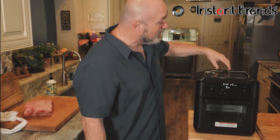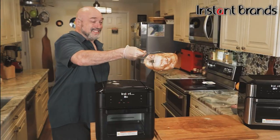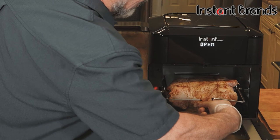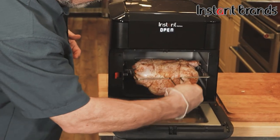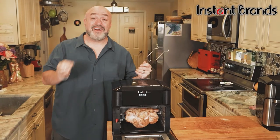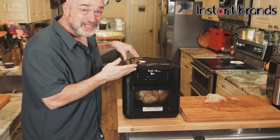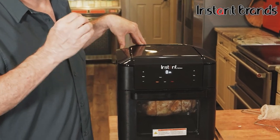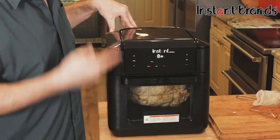Go ahead and hit that start button and grab that chicken — man does that look good — and just set it inside. There are two guard rails that show you where to place it. When you get to the end, push the red button to the side and that locks it securely in place. Hit the button that says rotate — now I've got a rotisserie on my countertop that I can use 365 days a year, winter, spring, summer, fall, rain or shine.